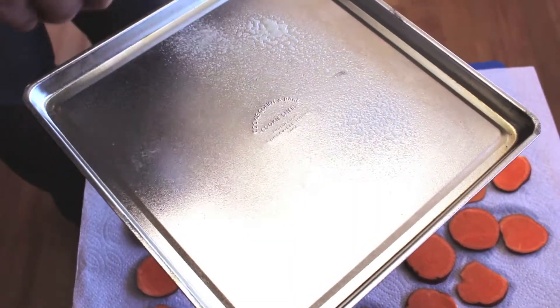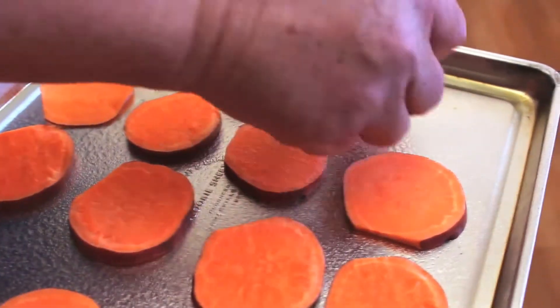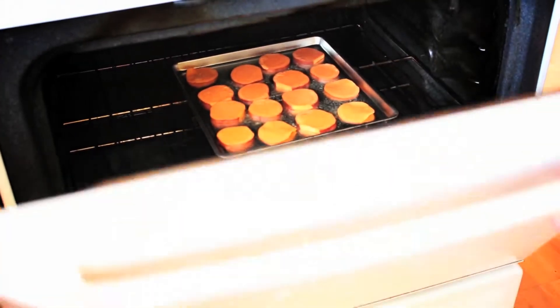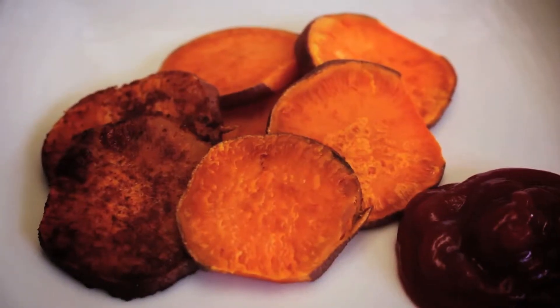Spray a baking pan with non-stick cooking spray. Place the potato slices in the pan and spray the potatoes on all sides. Bake for 20 to 25 minutes turning once halfway through. Allow them to cool and serve. We enjoyed ours with our homemade ketchup.